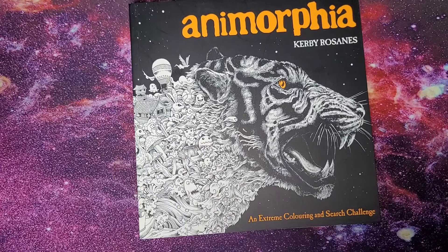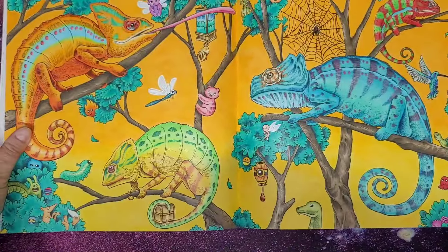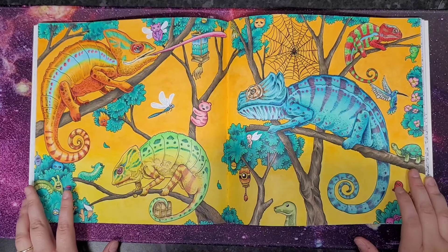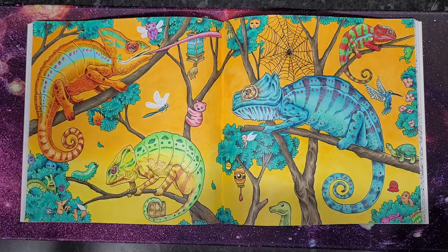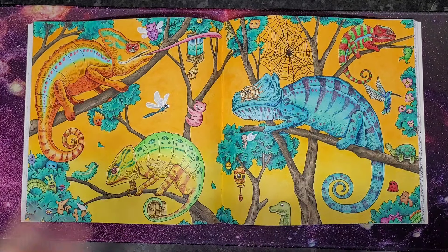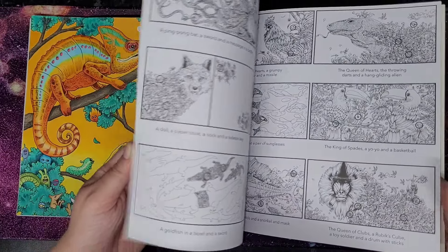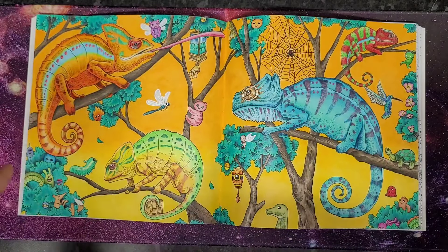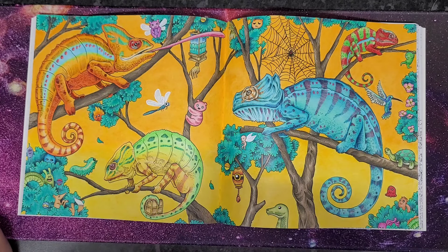Moving to Anamorphia — the chameleon page, which was also for the Kirby scavenger hunt. A quick tip for those who want to find the scavenger hunt prompts: the answers are in the back of the Kerby Rosanes books. The point of the game is to find the prompts, color the page, and upload it to the Kirby group.